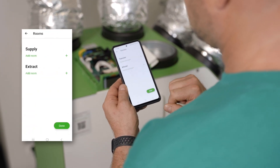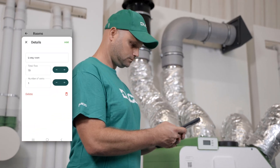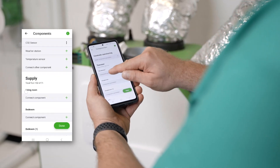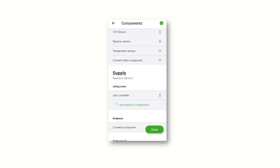Create spaces for both your supply and exhaust. If necessary, change the flow rate and number of valves. Click on register component under the desired room. Press the component in the room. It will flash red and then green after logging in. The component will appear under the room.